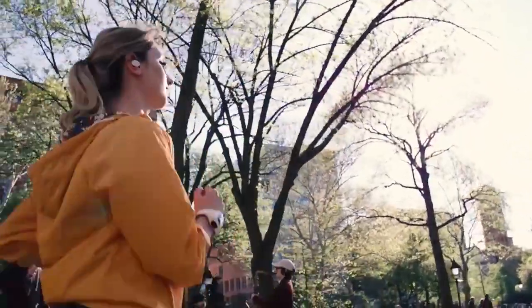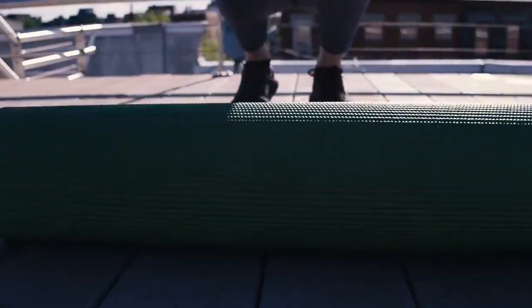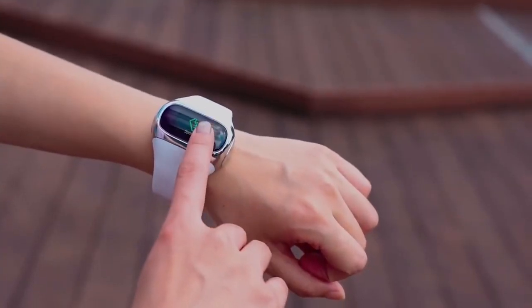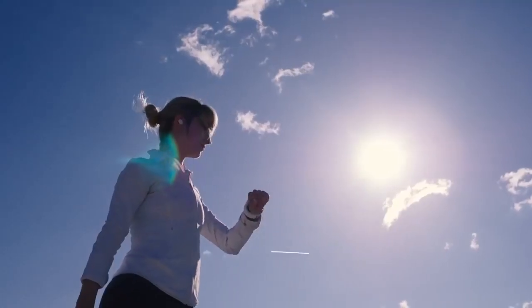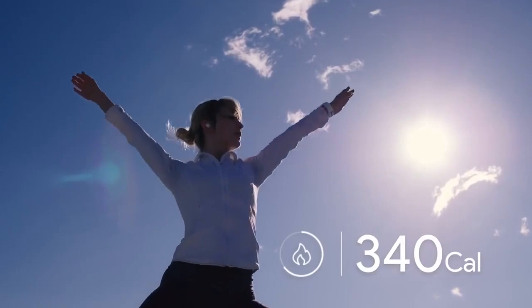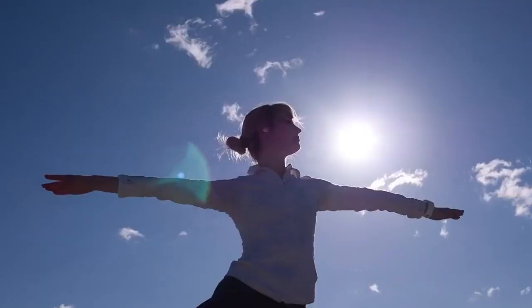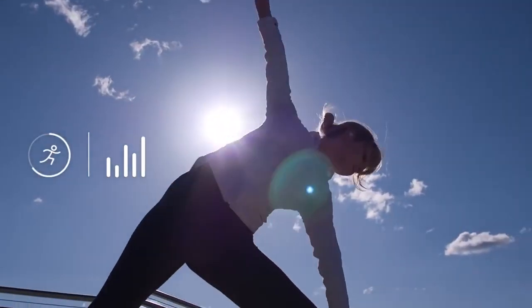You can pop out either earbud to make hands-free phone calls easy and fast. The reinvented band not only stores and charges your earbuds, it's also a powerful fitness band that counts your steps and calories burned and monitors your heart rate and sleep patterns. Coated with special protective layers, the wristband stays clean and dry throughout all your outdoor activities.